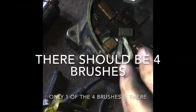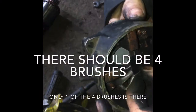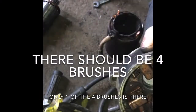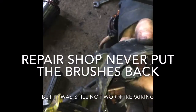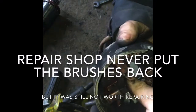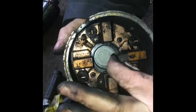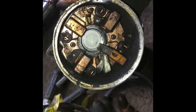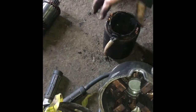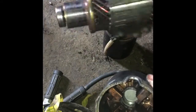Oh, no wonder it wouldn't turn. These are the brushes — there should be a brush in there like that. There should be three other brushes all in here. Obviously when it was being serviced, whoever looked at it took this apart and probably realized there's little to no hope for this.